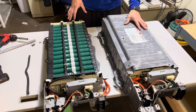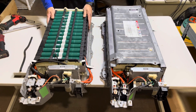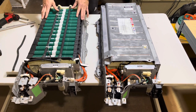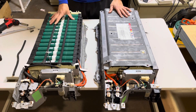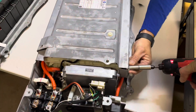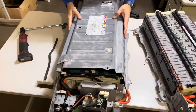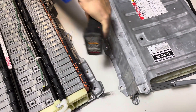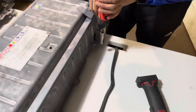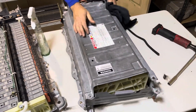The battery we just pulled out is the customer's old one. This is the new battery they're buying — a brand new aftermarket hybrid battery for a Gen 2 Prius. I'm going to take the cover off of this one, put it on the new one, and reinstall it back into the vehicle. Rule number one in the battery game: never put a dirty battery into somebody's car.